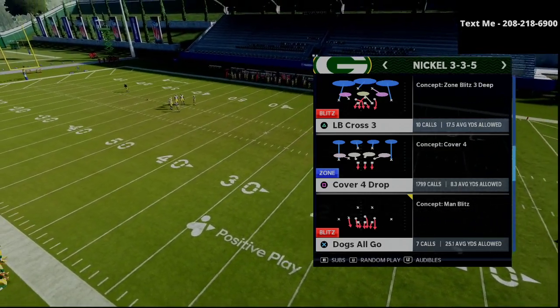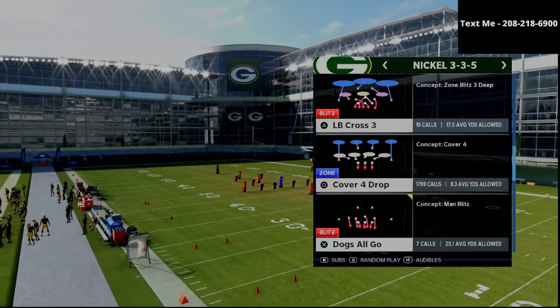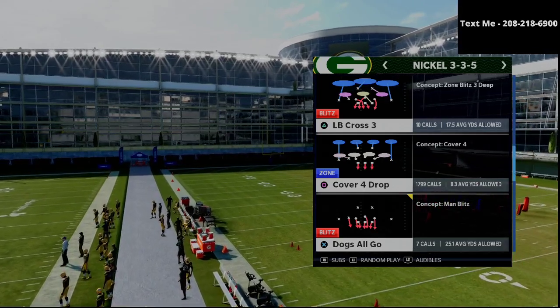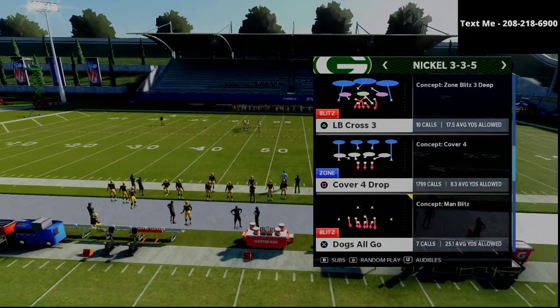Henry, in my opinion, is one of the best defensive players in the Madden community. He is nicknamed the glove — his friends call him the glove after Gary Payton because he is such a good defensive player.